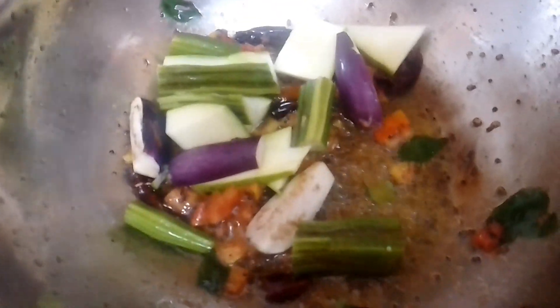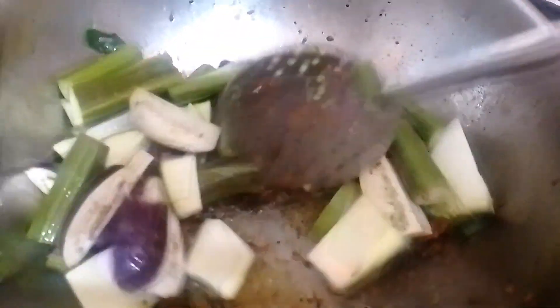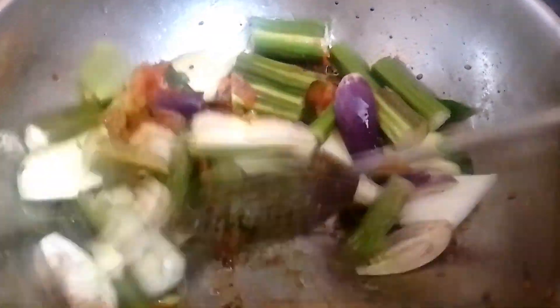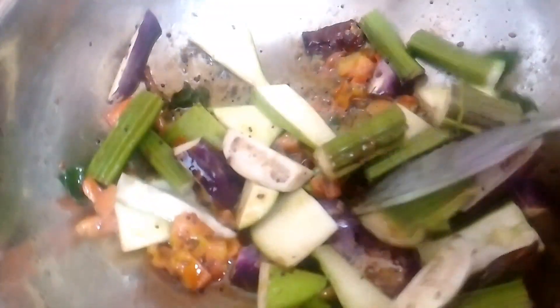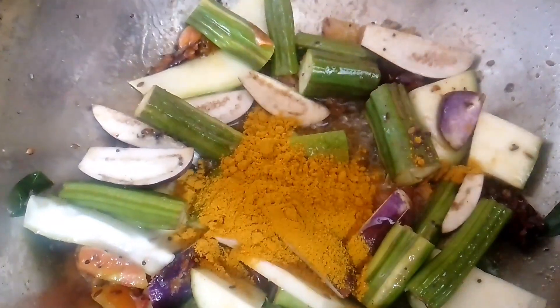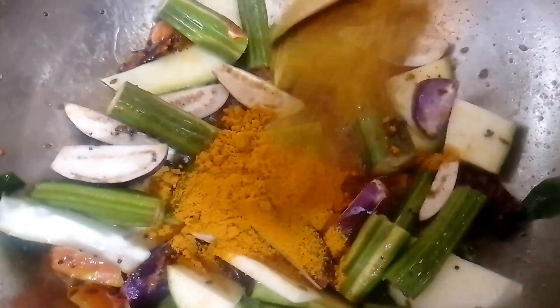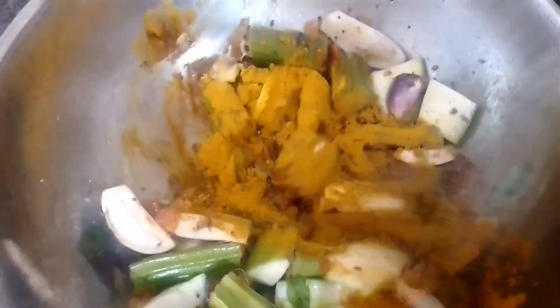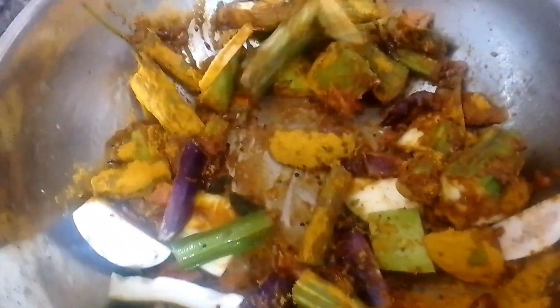Now we have cut and added it in. We add 1-2 spoons of wheat. You can add it in and it will be nice to taste.